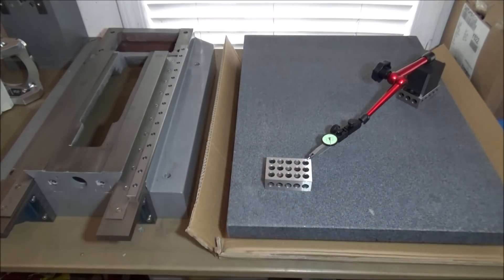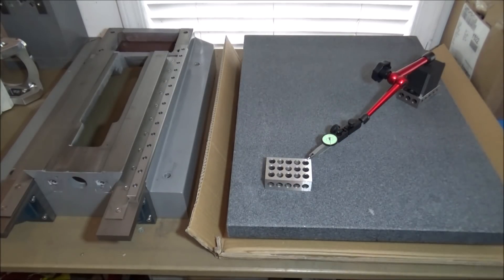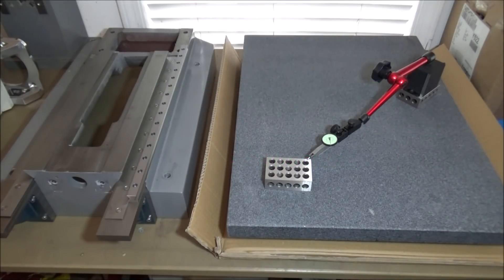Thanks for watching the video. In the next video we'll start checking some of the castings and see where we're at for our linear rail conversion. Thumbs up if you liked the video — if you have any questions or suggestions please feel free to comment, and most importantly be safe.